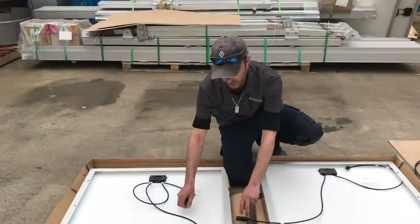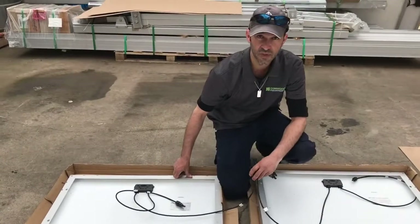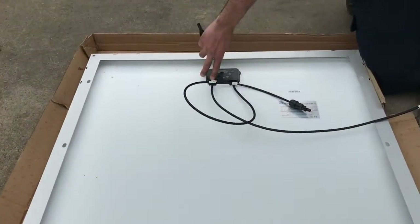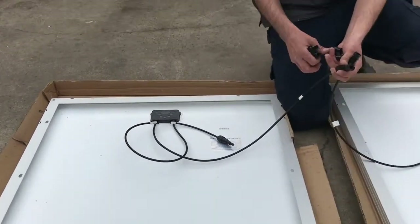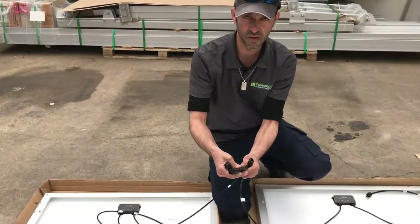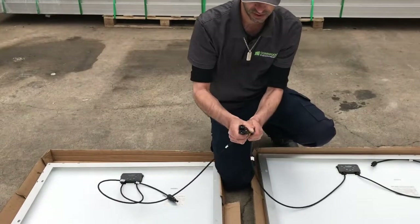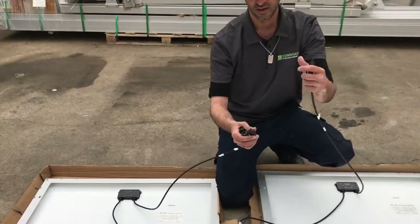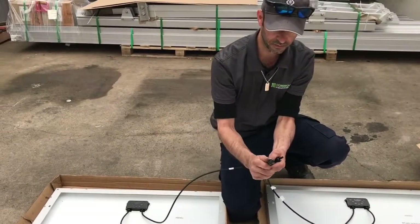So what we want to do is we want to take two negatives, and if you're having trouble telling which ones are the negative or the positive, on the back of the panel here there's a box — it's got negative marked here, positive marked here. So we take the two negatives, we plug them in to one of our MC4 double adapters or wire joiners. We've got our negative there, then we take our positive and plug it into this one.